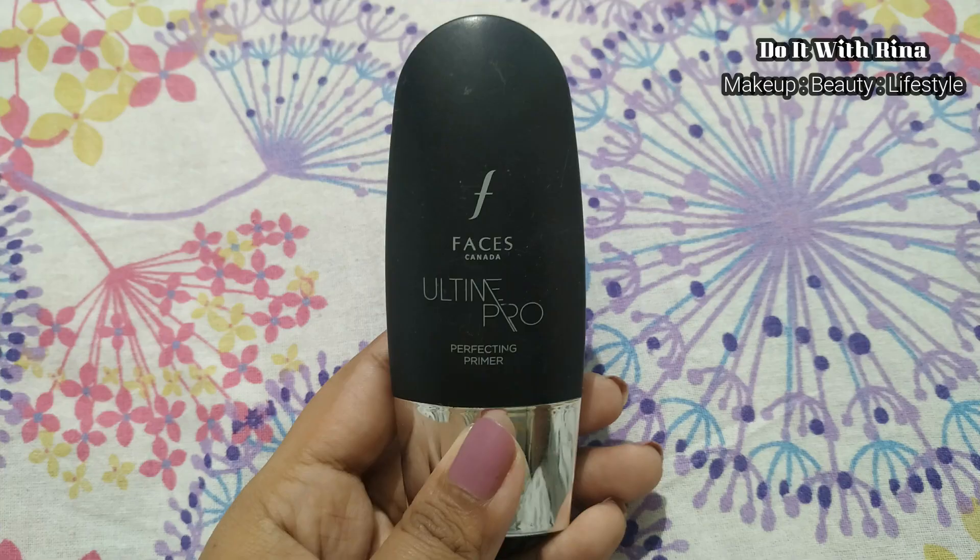I've already moisturized my face and applied lip balm. The only thing I don't have from Wet and Wild is their face primer — I searched on Purple, Amazon, and even Nykaa but it was not available at that time. So I'm going to use my usual primer, the Faces Canada All Time Pro Perfecting Primer.